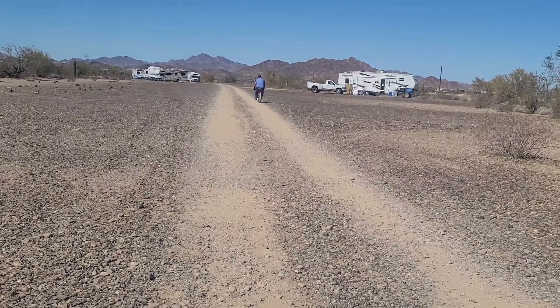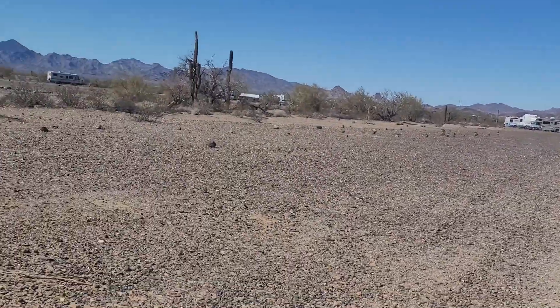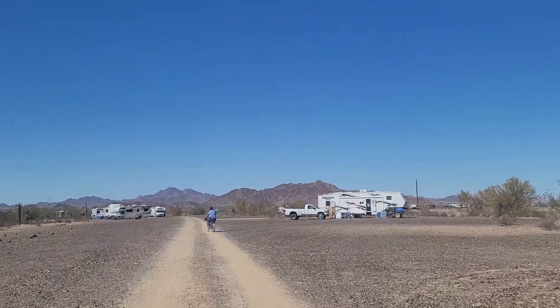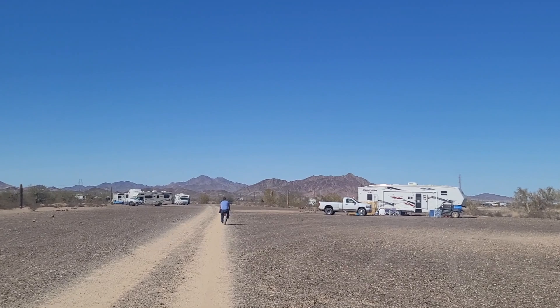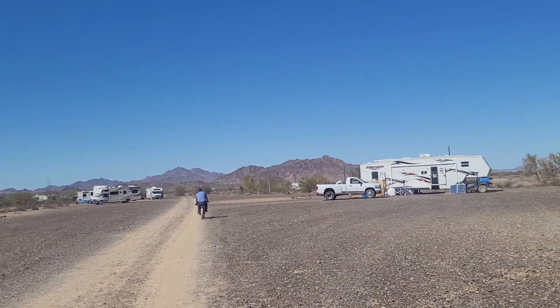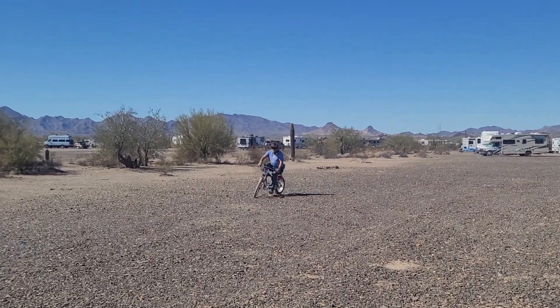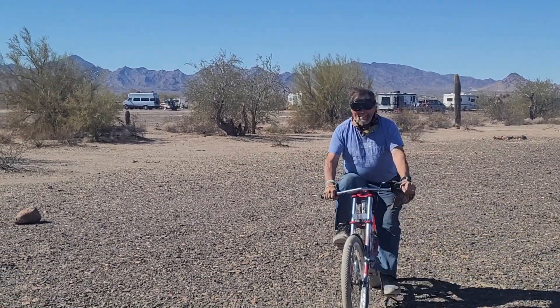Papa Homer got himself a new bike. Let's go check it out. We just got finished riding to the trash dump with the kids. They're back behind us. Ethan has his remote control. Let's see if we can catch up with him. He's got his low rider chopper there.